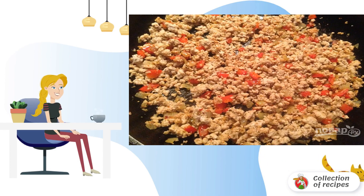You can add a little salt, a pinch of black pepper, and your favorite seasoning for meat. Mix and fry until the meat is ready, then cool it down.